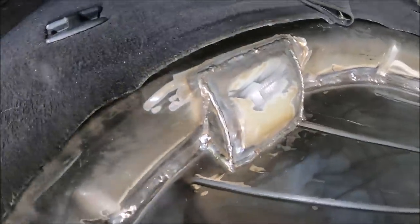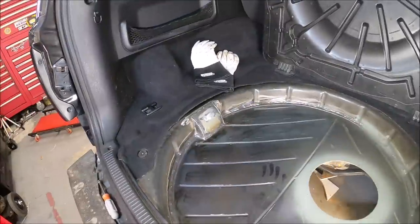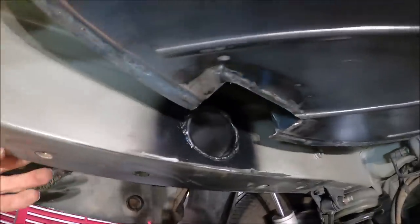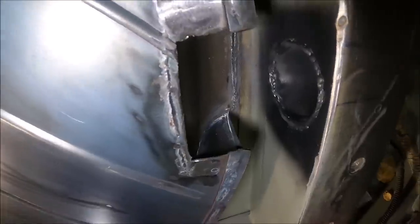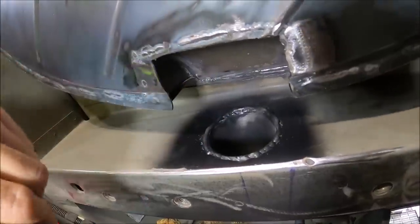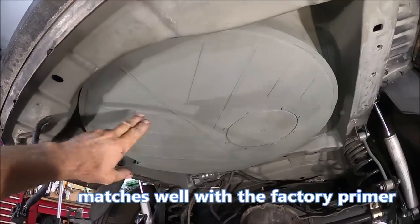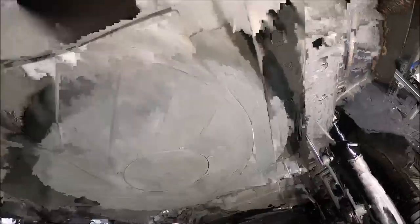Got it all welded in - turned out pretty good. Getting really close to reinstalling the tank. I got the bottom of this all cleaned up and ready to get it painted. Here's one last shot of this. I think it's a nice spot for that hose to come right up here with plenty of clearance. I'm going to get out the primer and get this painted up. I used the self-etching primer - definitely use a proper mask for that and have good ventilation.